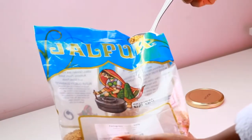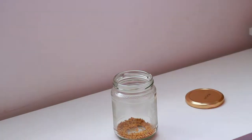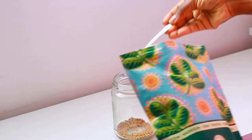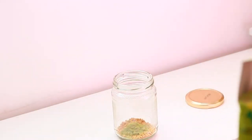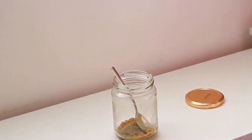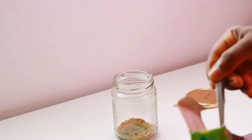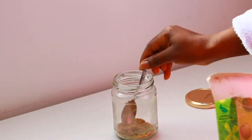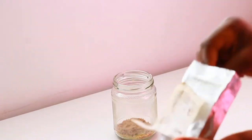I used about one tablespoon of fenugreek seeds, and a teaspoon of each of the powders — a teaspoon of moringa powder, a teaspoon of amla, and the same with the brahmi. It's literally up to you how much you want to use depending on how much oil you want to get out of this.